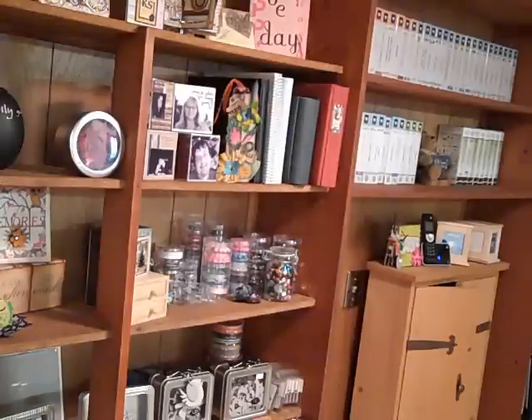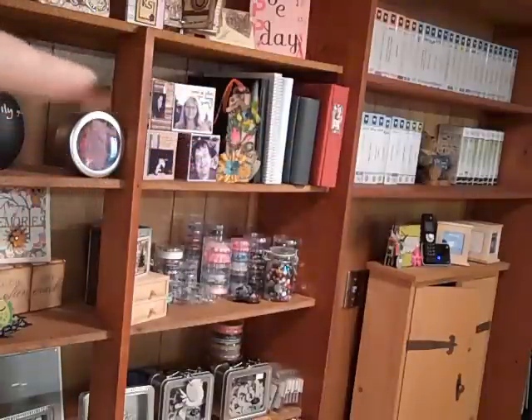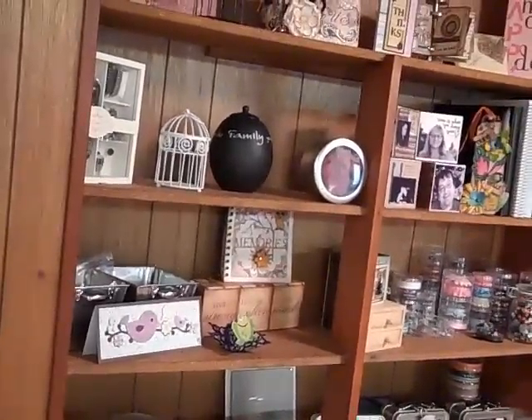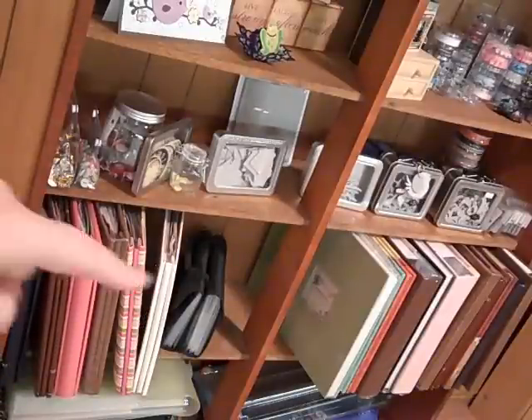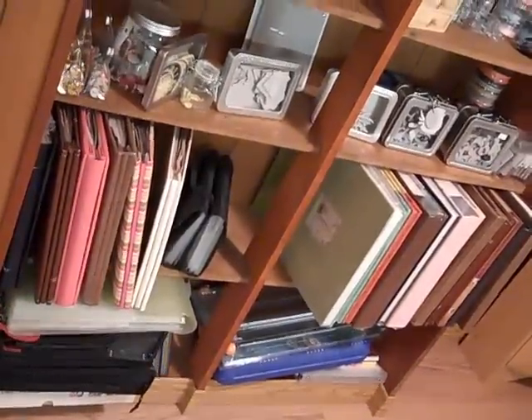So I can use a lot more — that's what all this is. These are six-by-six albums that are done, some finished work, and some cards that people made me. There are some more embellishments, and then these are albums that I finished, albums that need to be finished, and then this is a craft area.